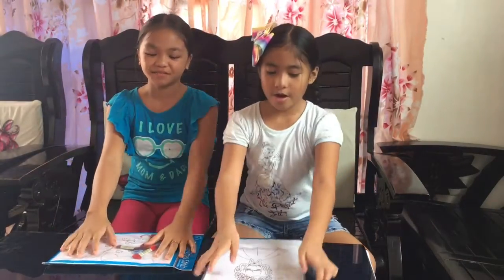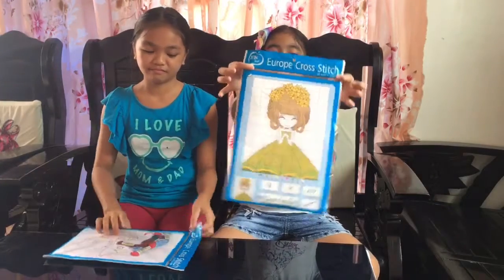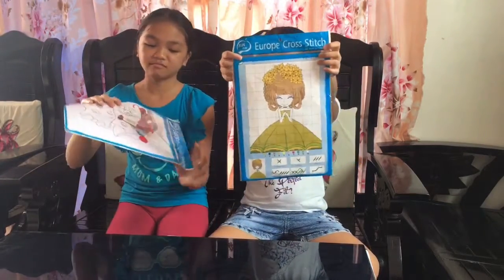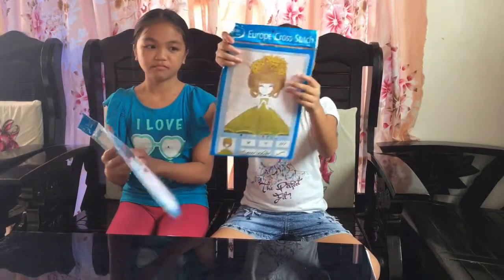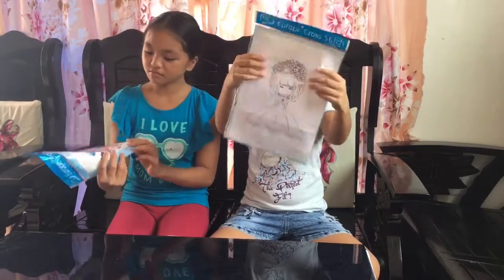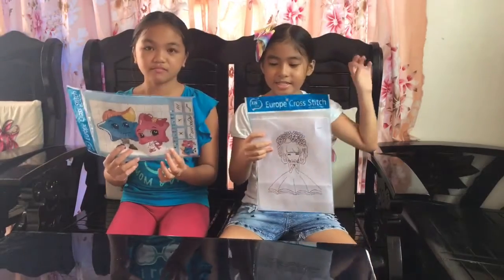Hi guys, it's me again, Cassie, and today we are going to cross-stitch. This is the pattern, and this is what we are going to sew. Because we are going to stitch and sew.